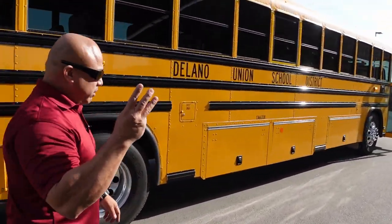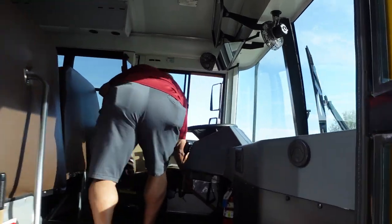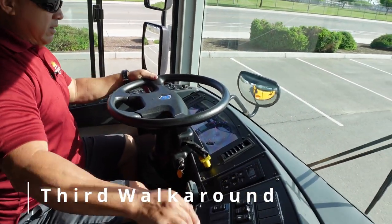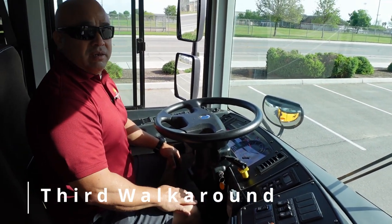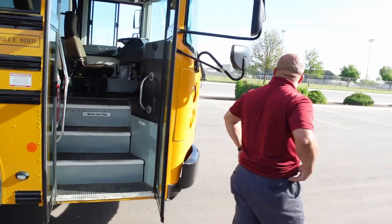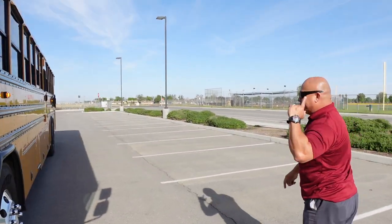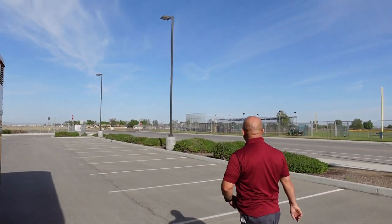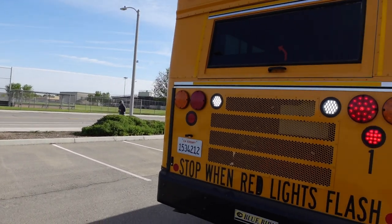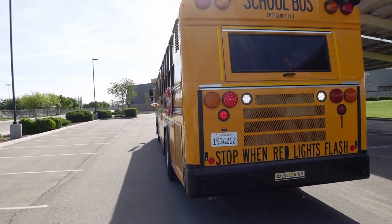Next I'm going to set up for my third walk around. I'm going to cancel my right turn signal, cancel my reds, and activate my four-way flashers and my reverse signal. Checking my front flashers are working properly. I have my reverse lights working properly. My four-way flashers are working properly and they're flashing simultaneously with the left side and with the right side.